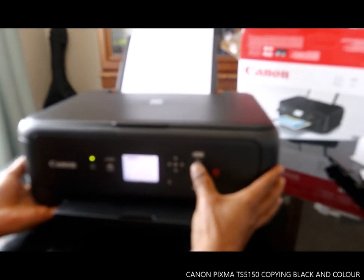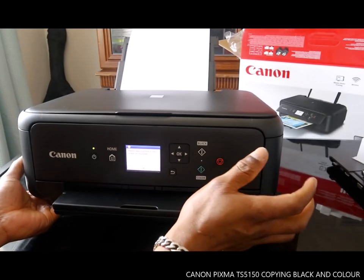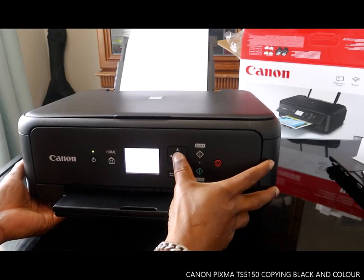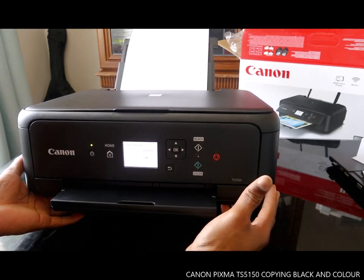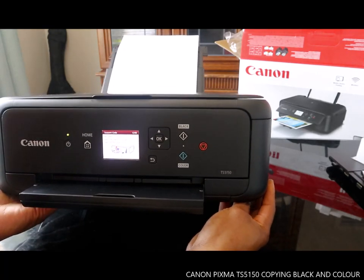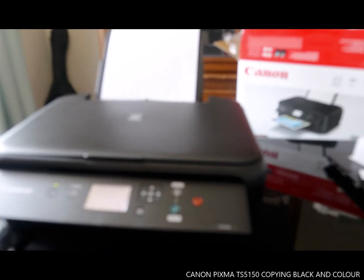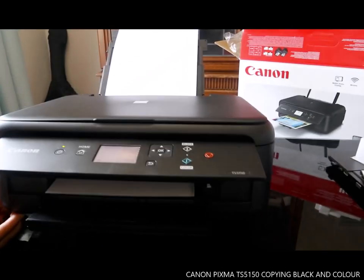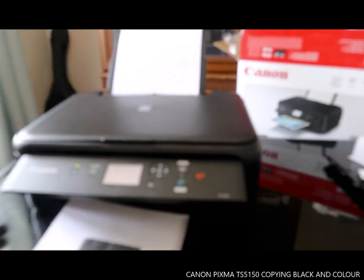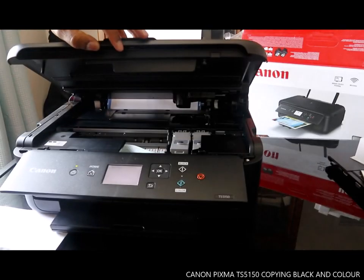We select one and press black. It prompts to perform print head alignment if color or lines are misaligned — press OK. The operator panel was closed, so we need to open it and click OK. Here is the black copy we printed — this is quite nice.